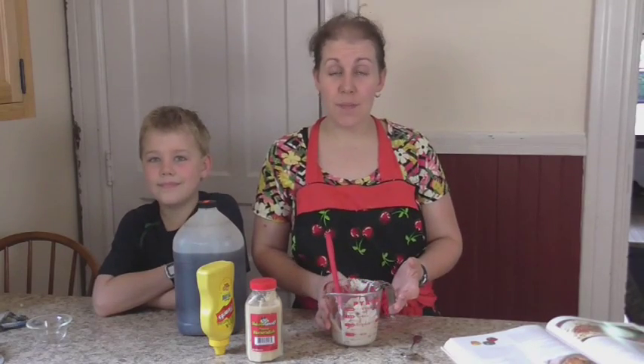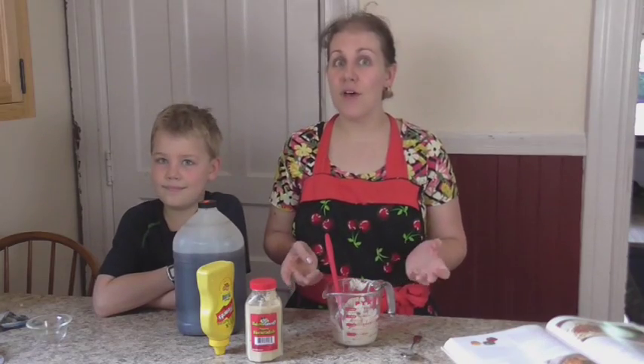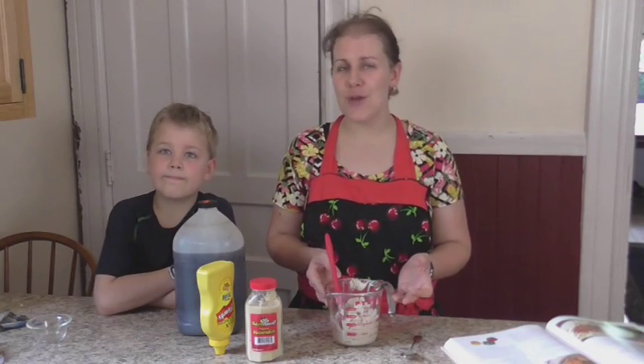Hi, it's Janelle and Peter from Parsons and Parsimony and today I'm going to show you how to make Salisbury steak. I tried this recipe for the first time a couple weeks ago and my kids loved it. It would also make an excellent freezer meal too, so today I want to show you how to make it.